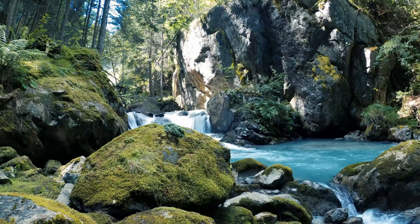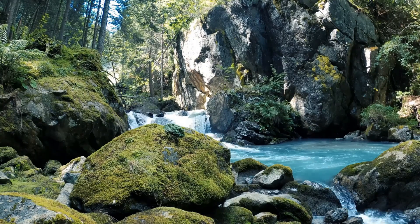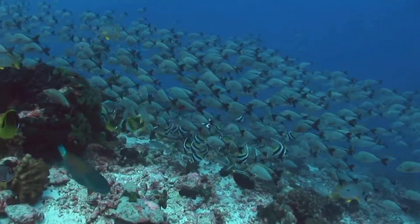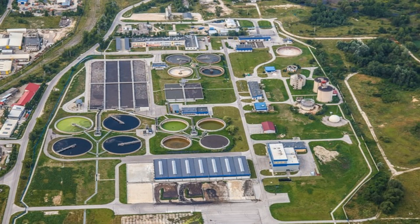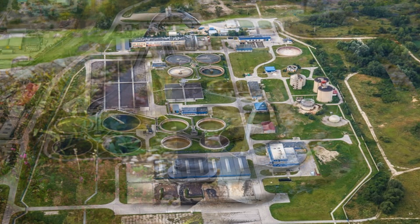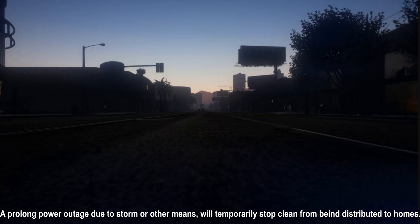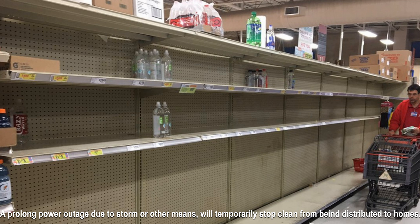Hey everyone, welcome to the Burnt Brass Homestead channel. Water is extremely important for survival — humans, plants, and animals need water. Most people get water distributed to their homes via local municipalities; some get it from wells or streams. If there's a prolonged power outage, water distribution will come to a halt, and running out to stores to buy bottled water is costly, unnecessary, and unreliable for those last in line.